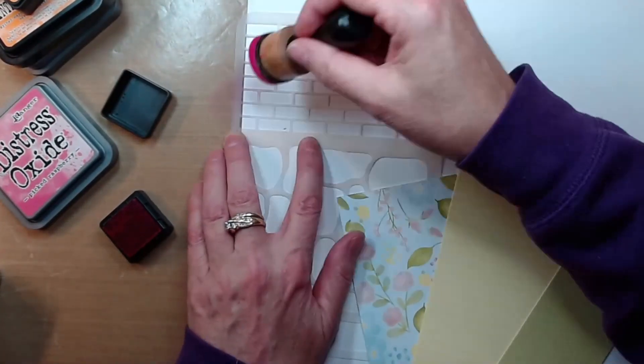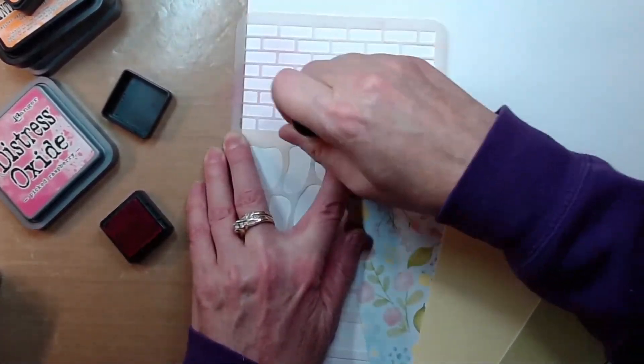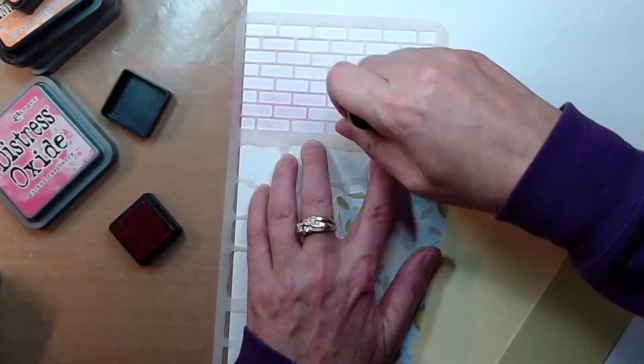So here is a template or a stencil that I had in my craft space. This is not Close to My Heart, but it's what I needed for coming up with the brick background.